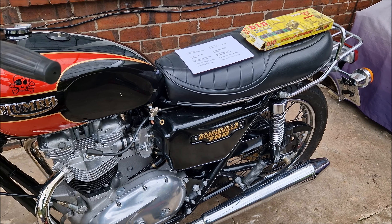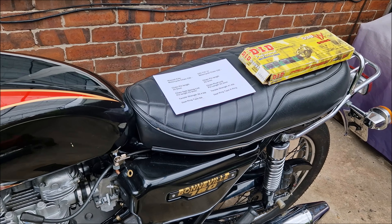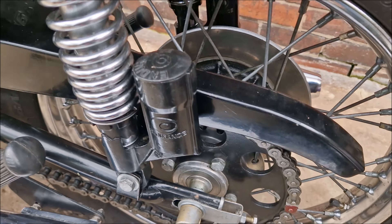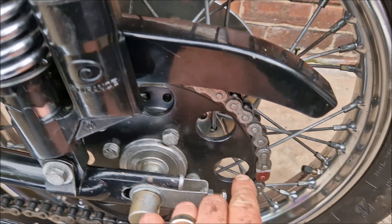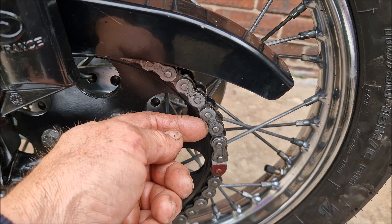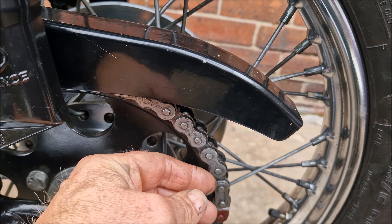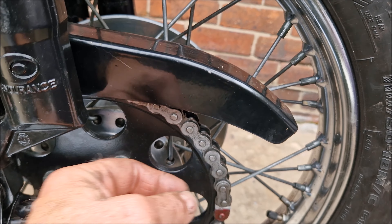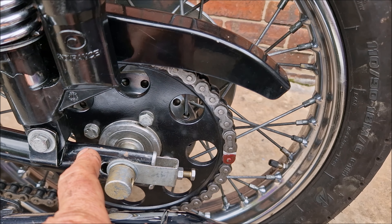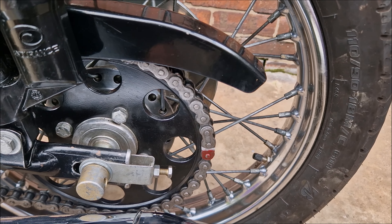This is my T140E and it's time to change the drive chain. I've just bought a new chain. The original chain hasn't been on that long — about a year — but it's already showing signs of wear. You can tell it's wearing because there's play on the back. I wanted to see if I can get a more modern X-ring or O-ring chain to fit, because I've already readjusted this chain two or three times and it just seems weak.